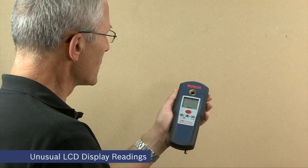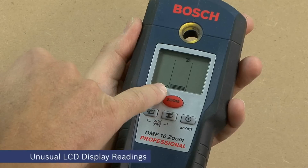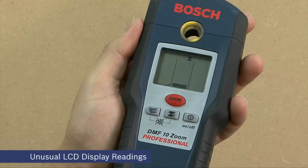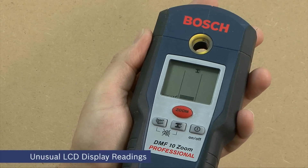The DMF10 Zoom is auto calibrating. It's a good idea to keep an eye on the check mark in the LCD display to make sure it's present for most of the time next to the word 'auto cal'. If the check mark disappears, return the unit for service.